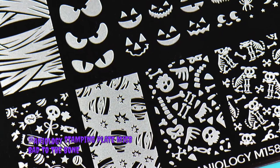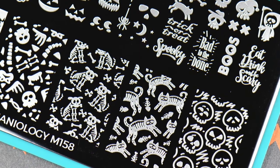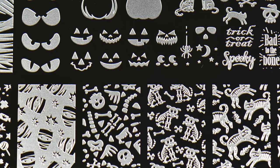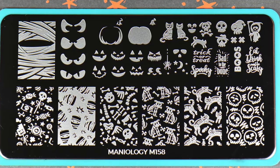The plate I'll be using today is the M158 Bad to the Bone by Maniology. This is a fantastic beginner plate because it has so much that you can do with it — small images, big images. It's absolutely perfect.